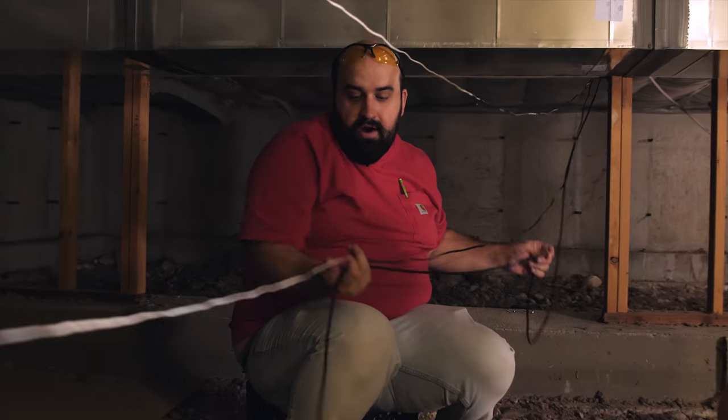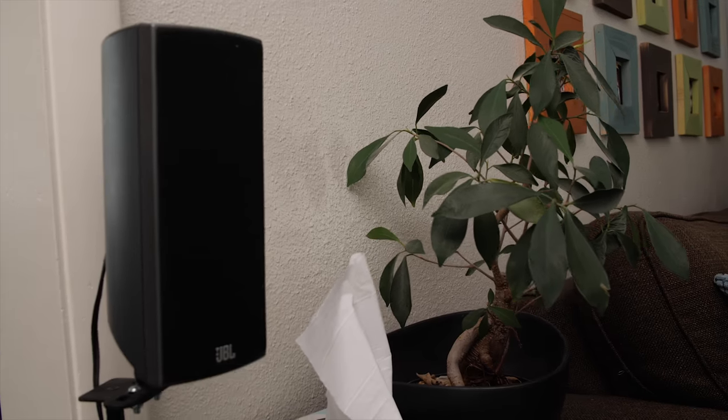And so there we are, we're done. We got the surround sound hooked up, we got the living room put back together. And as you can see, there are no cables or wires anywhere. Just beautiful surround sound. Let's give it a listen.